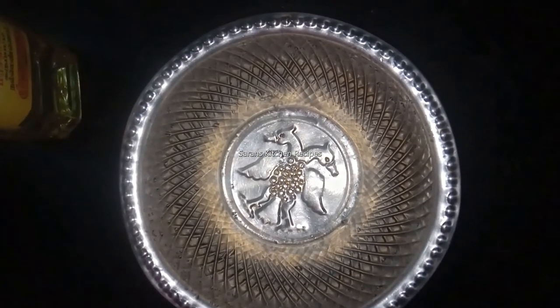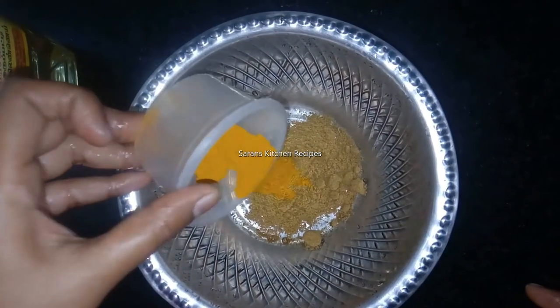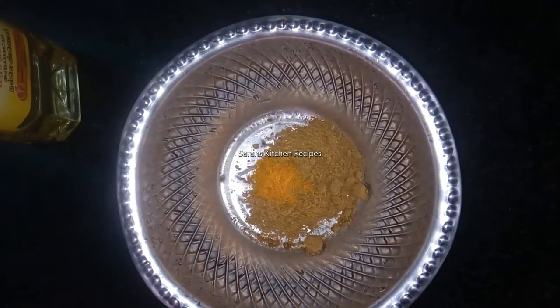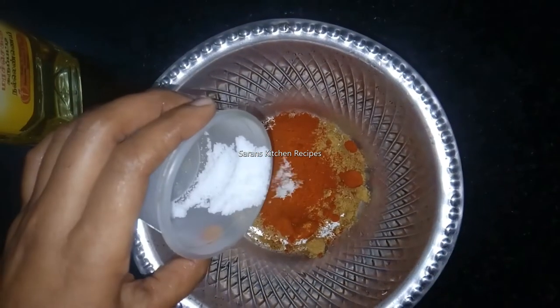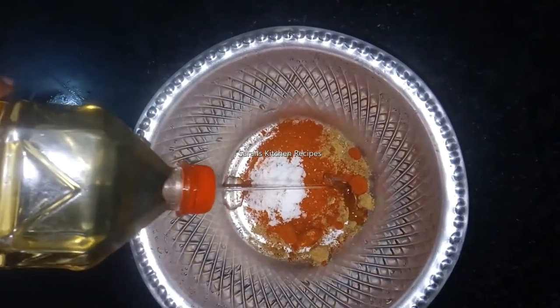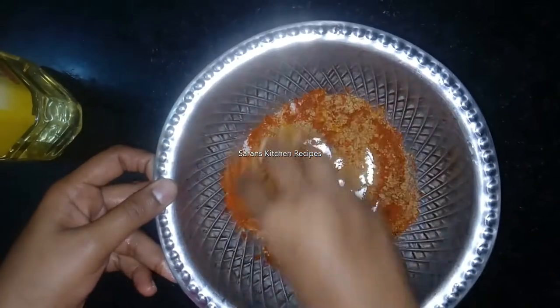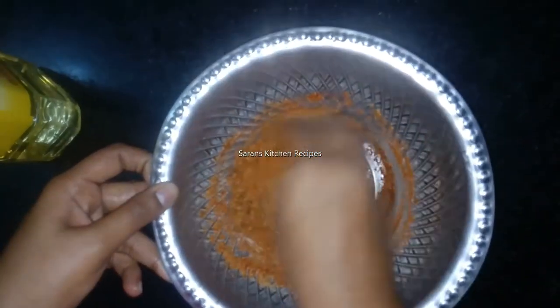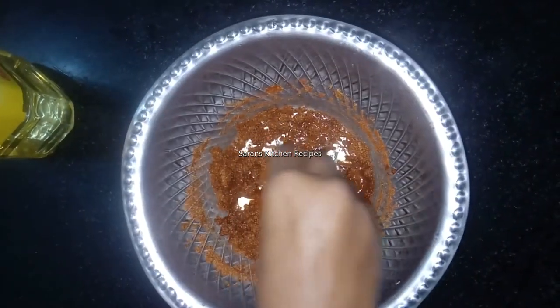How do you mix this in the same way? Put it in the same way. I am going to add it to the manja. I will add the oil to the top and mix the masala.